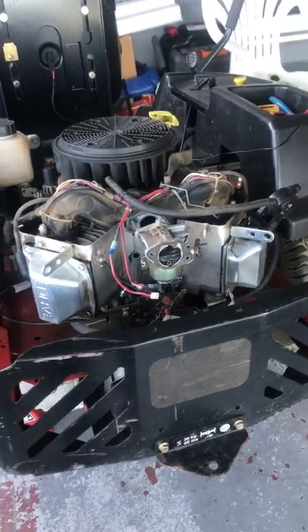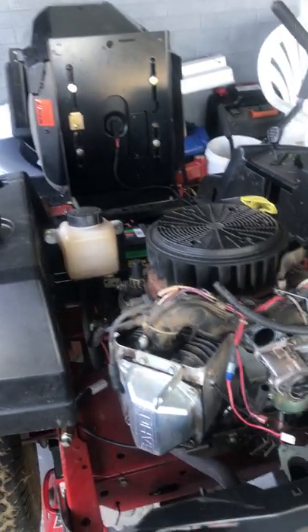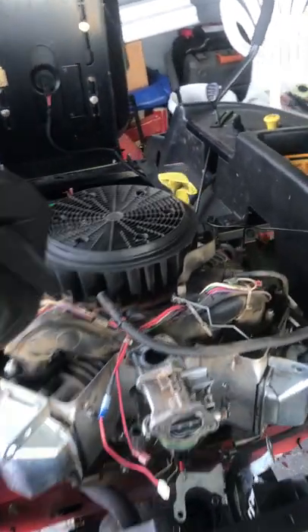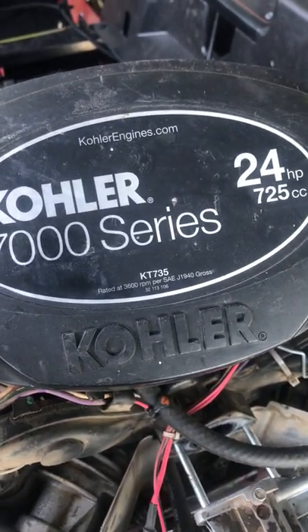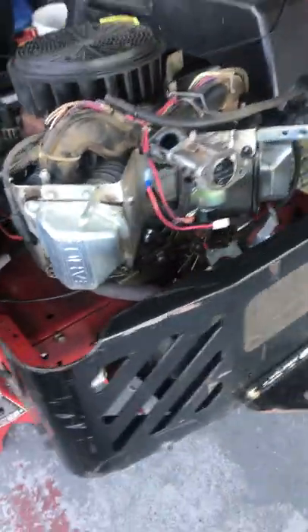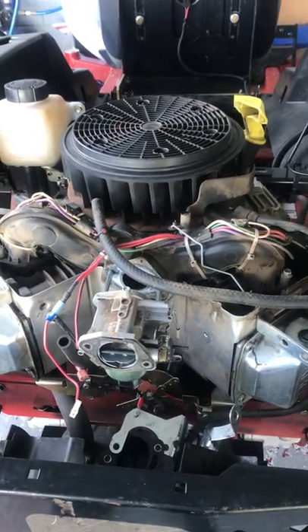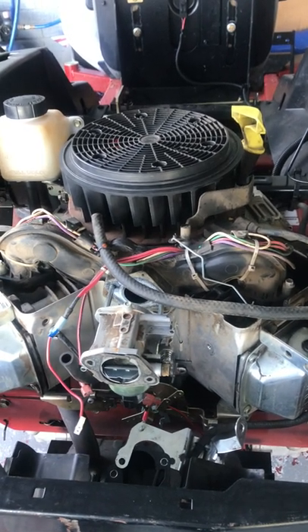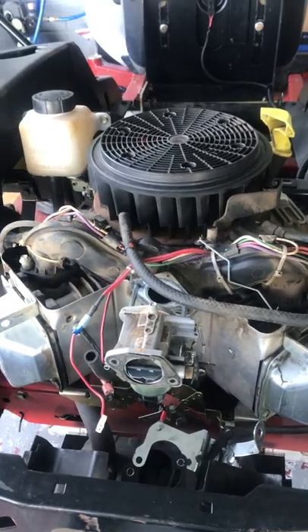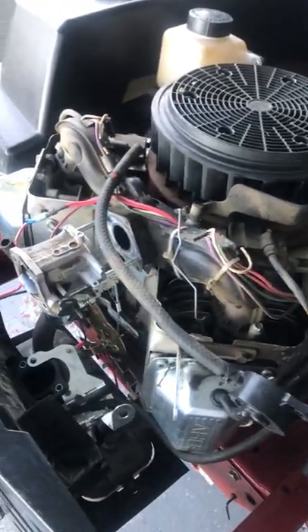Quick video: I have a Toro MX 5050 zero turn mower with the Kohler 7000 series motor, the KT735, 24 horsepower. I was having an issue where it would run and then shut off periodically. It would start back up fine sometimes, but when it shut off I would crank and crank and get nothing. It started getting more and more frequent until it just wouldn't run anymore, so I started tearing into it.